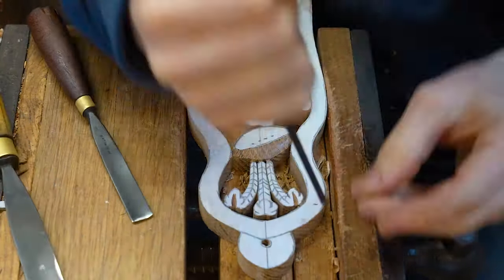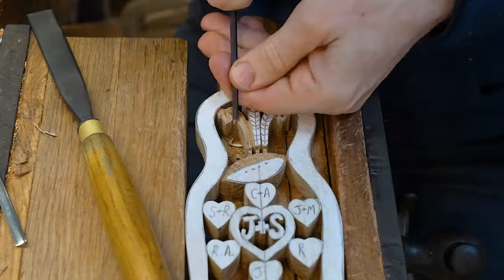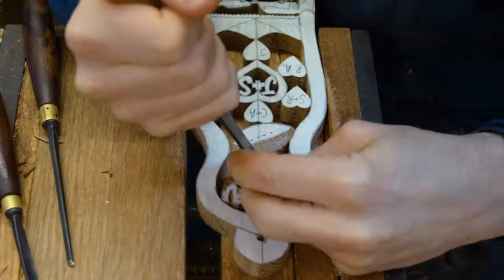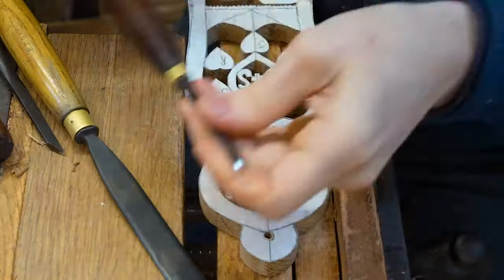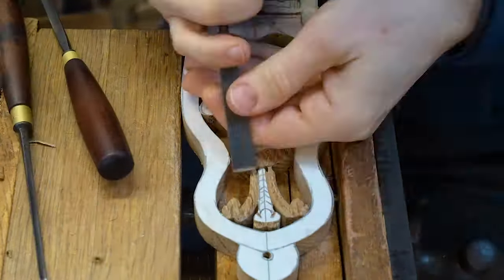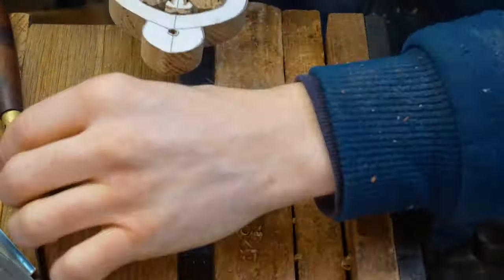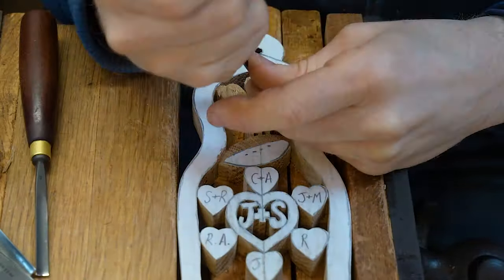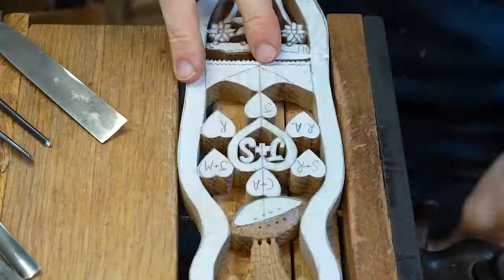The nice part with bespoke work is that you can include symbols that are relevant and important to the couple or individual. That makes the design and the spoon itself more personal and more unique. It allows you to tell the other person's story through the lovespoons that we hand carve.